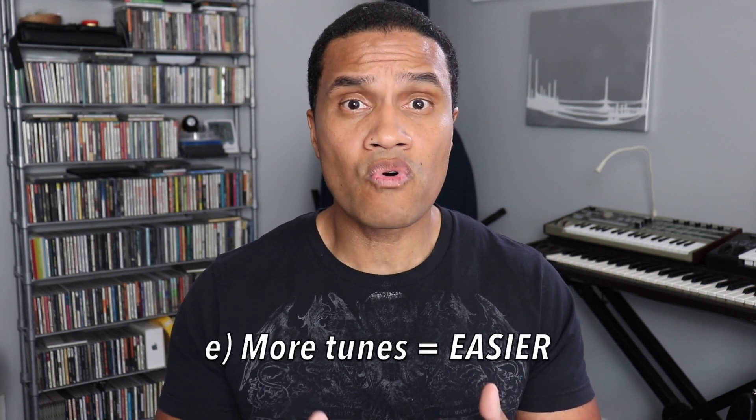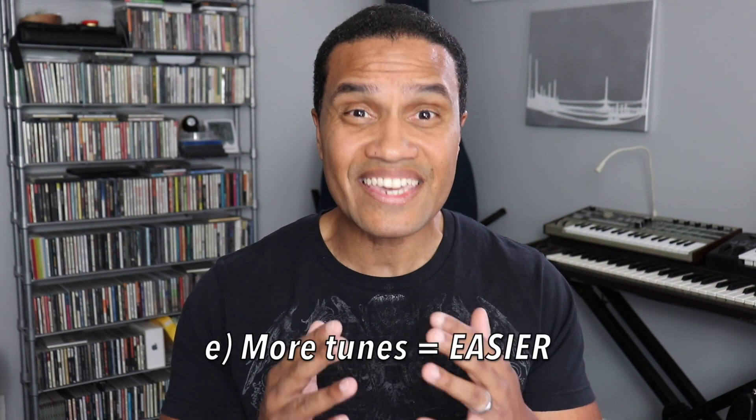The cool thing is that the more tunes you learn, the easier it becomes. Your first ten are going to be harder than your first hundred, which are going to be harder than your first thousand. The more you add tunes to your repertoire, the more commonalities you're going to see between tunes and the easier it will become to hear them. For instance, the bridge to My Shining Hour is the same as the bridge to Broadway. Tunes have a lot in common, especially these American Songbook tunes. So keep going.